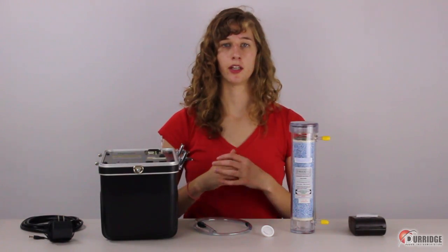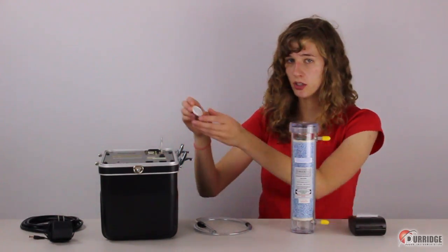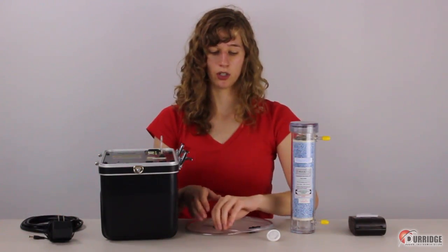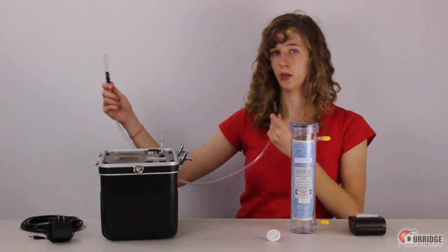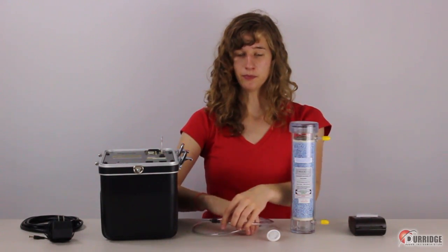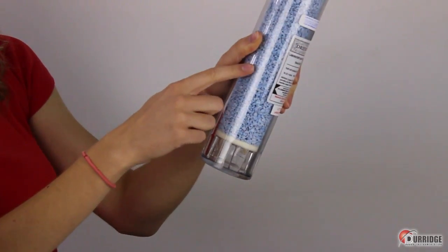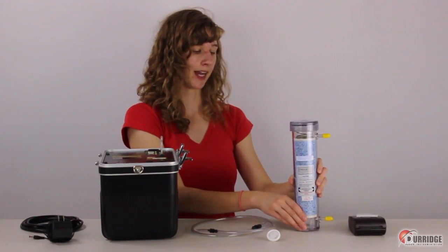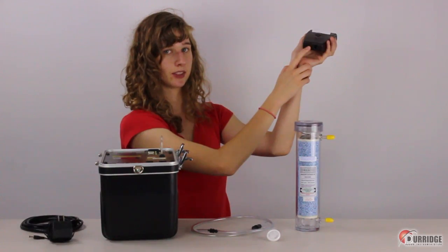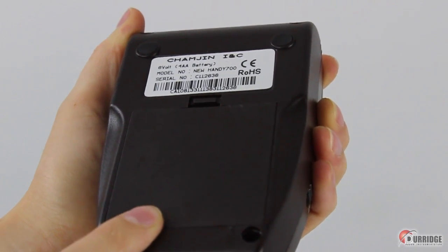Here is the equipment that you need in order to run the test. This is the Rad7. Here is its power cable. You need a small white inlet filter that goes into the inlet knob of the Rad7, which then connects to an arm's length piece of vinyl tubing with a 1/8th inch adapter on one end and a 5/16th inch adapter on the other. That goes into the laboratory desiccant — a forearm's length tube that contains dry-rite for dehumidifying air. Lastly, you need the portable infrared printer. Its infrared window is located here, where it receives signals from the Rad7 in order to print out the results on the thermal paper. It runs on four AA batteries.